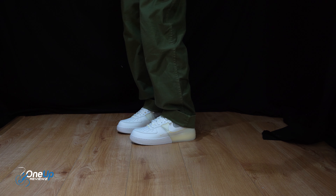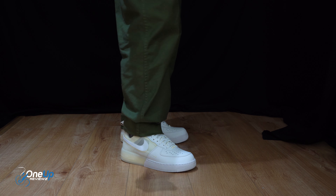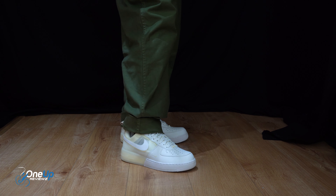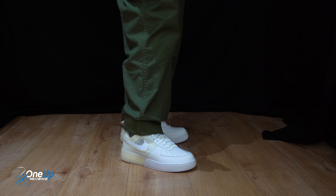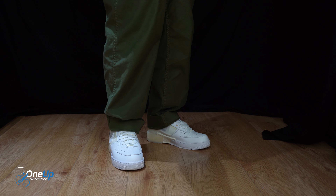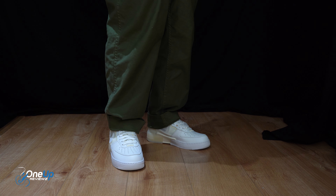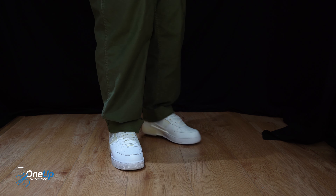They look cool — very futuristic vibes, a very different take on the Air Force One, but it won't be a one-on-one Air Force One, will it? Let us know in the comments if you like this or if you prefer a classic Air Force One. I know I prefer my Air Force Ones. But yeah, just let us know your thoughts, feelings, and emotions in the comments section below.